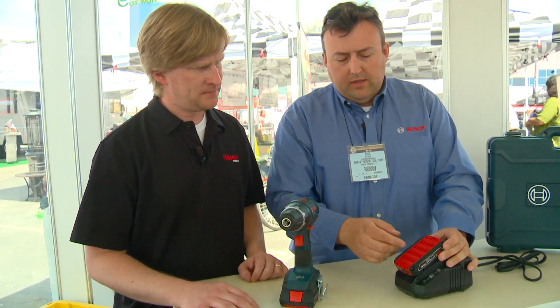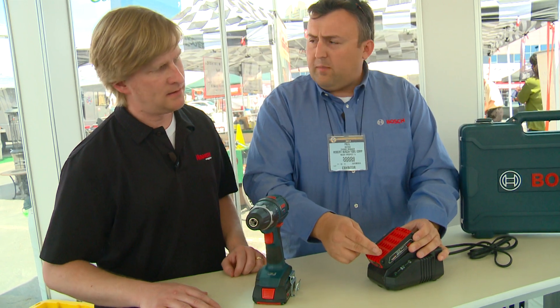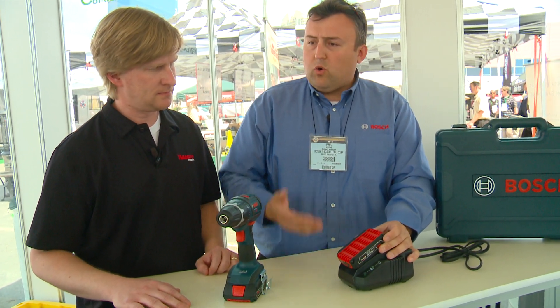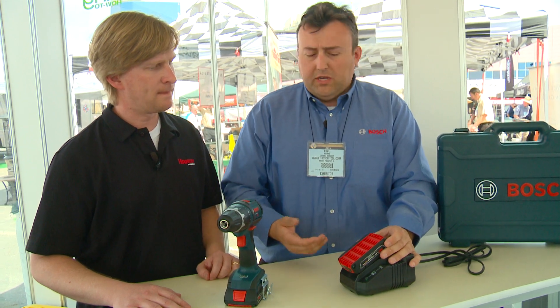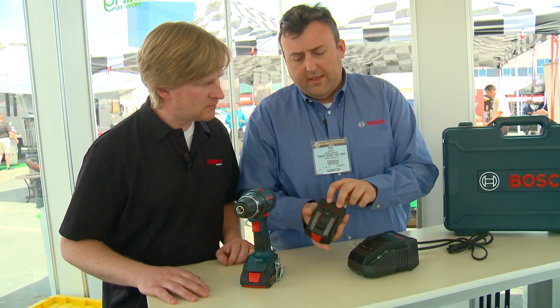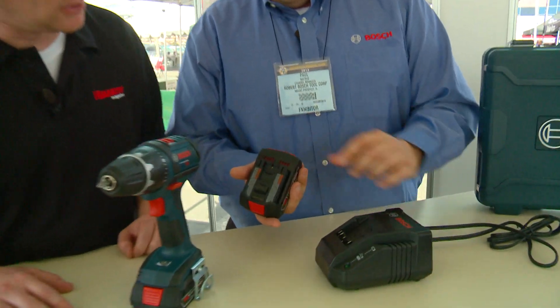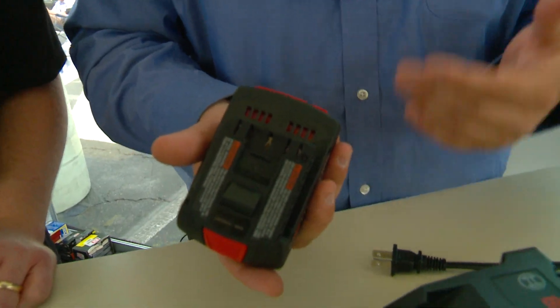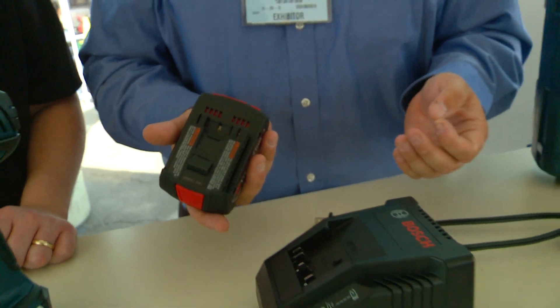So they're communicating. Absolutely. There are actual sensors throughout the battery, basically measuring the temperature of the cells, letting the charger know whether or not it's too hot to charge or if it's at the optimal level where it can start administering a charge. There's also, in the battery, little vents — you can see right there — that actually help cool the battery, and the charger will actually pull air through the battery, removing all that hot air.